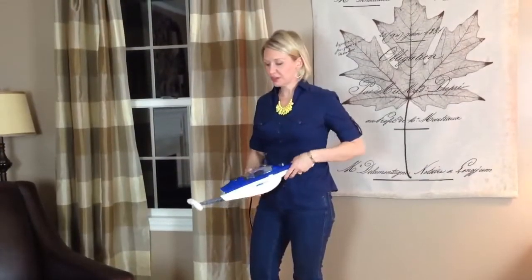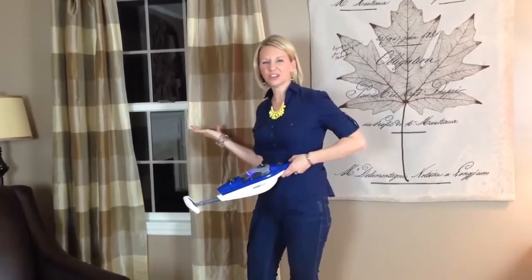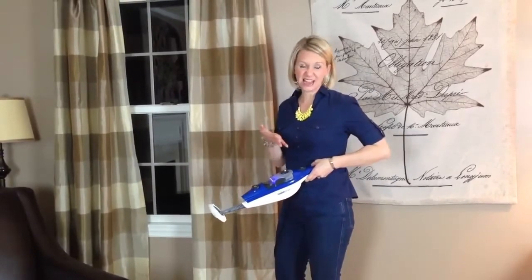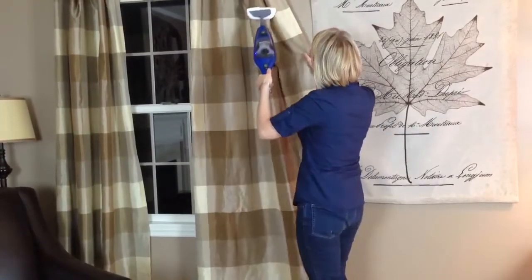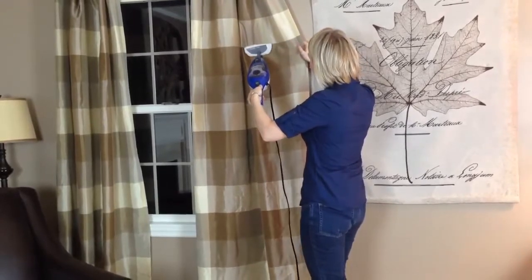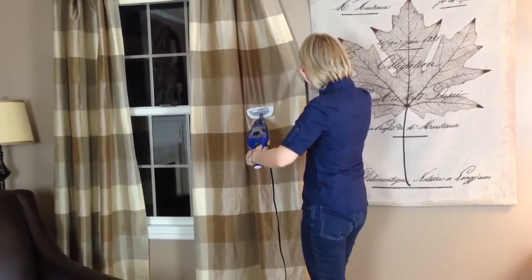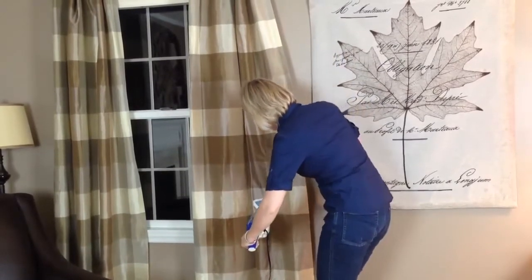I've got one last thing I want to show you. The last thing is the squeegee with the bonnet on it in order to get the wrinkles out of my curtains. I washed these curtains, hung them up, didn't iron them, and there are wrinkles I really need to get out. I don't want to take the time to take the curtains down and iron them — it would take more than an hour — so we're going to try to do it with this bonnet. The steam in the bonnet just does a fantastic job to get those wrinkles out quickly and easily.